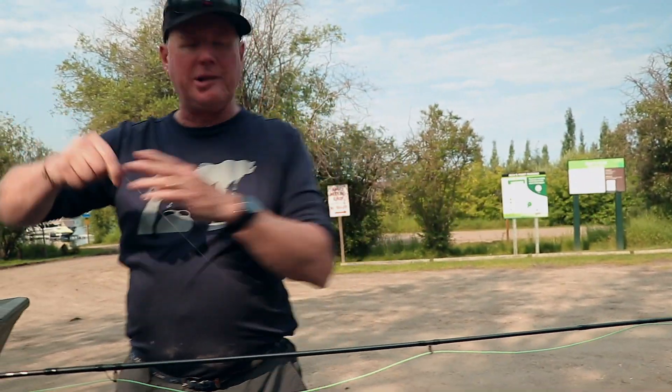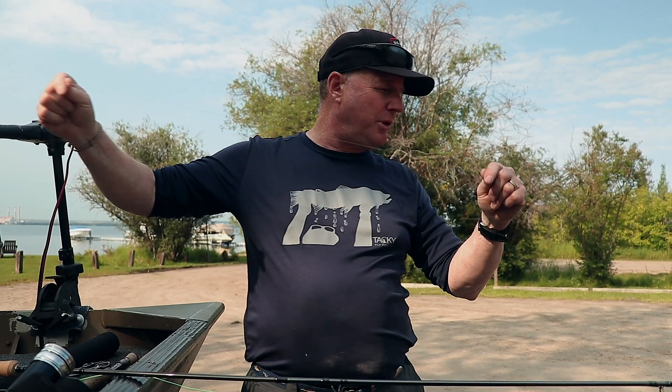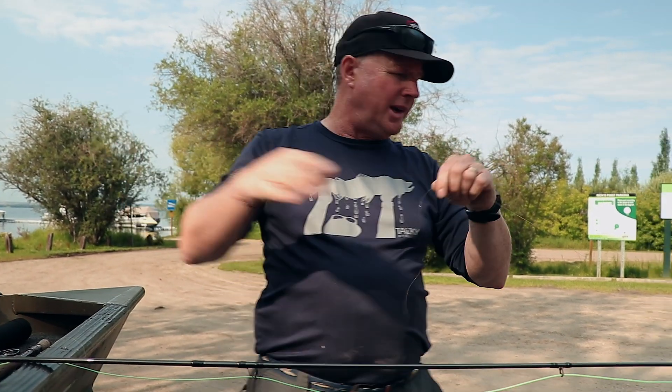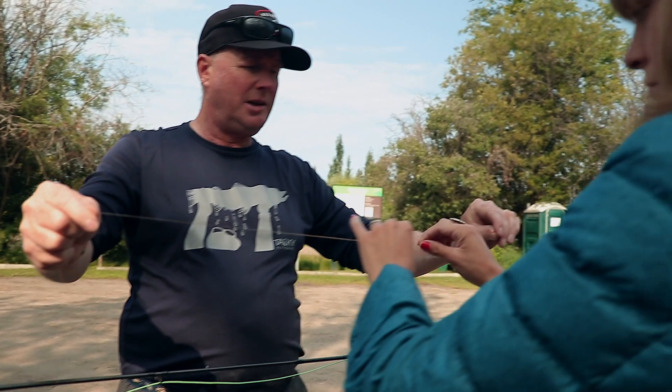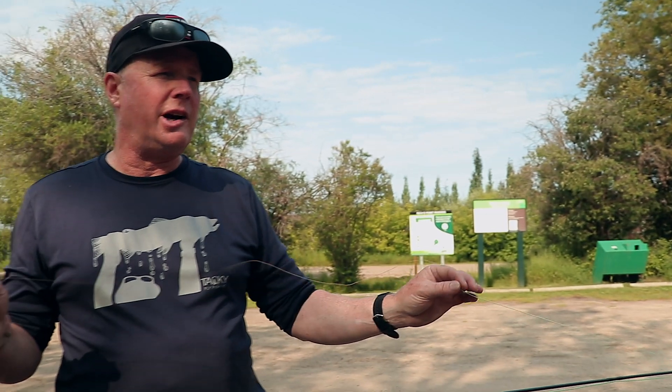This is a 10-foot indicator-style leader. Feel how it's thick at the top and then gets thin — that transition is only a couple of feet. If you put a standard nine or 12-foot leader on, half of that leader is butt section — 50% — because it's primarily designed for fishing dry flies on rivers. Thick stuff sinks slower than thin stuff.